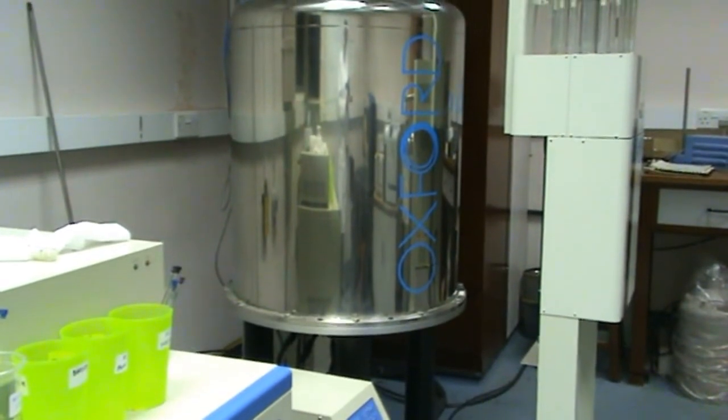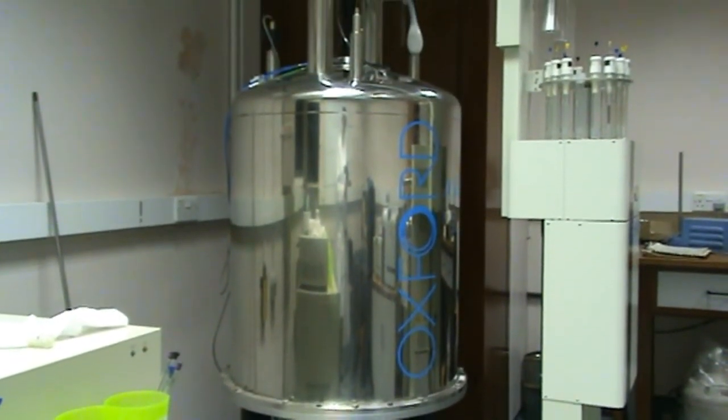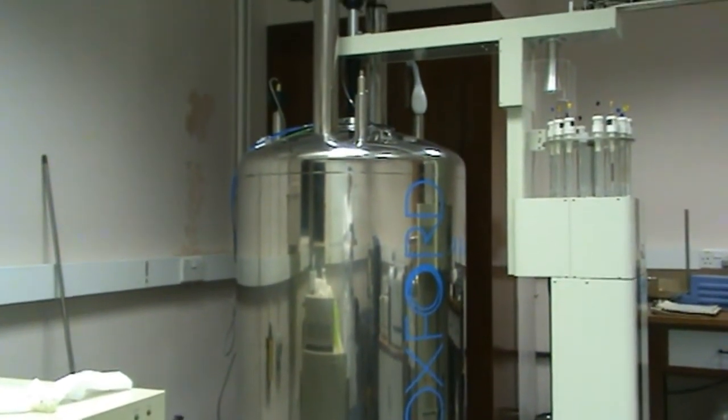Hello, today I'm going to show you how to run an NMR spectrum. The sample has been prepared in the lab as shown in the previous videos. No solvents or reagents besides your sample can be brought into the NMR lab.